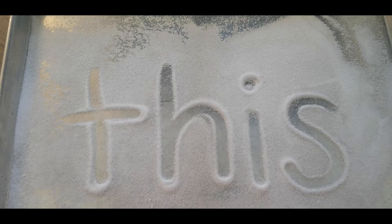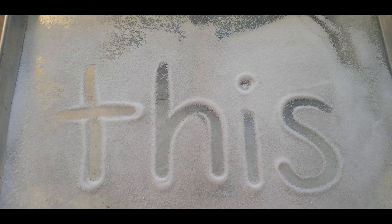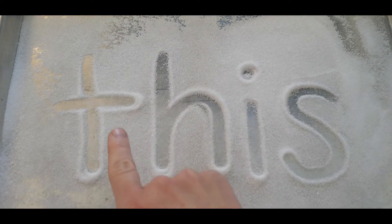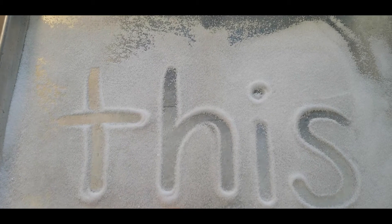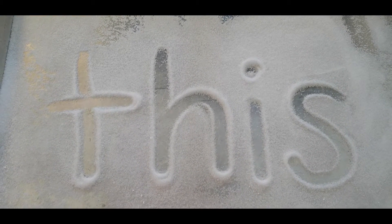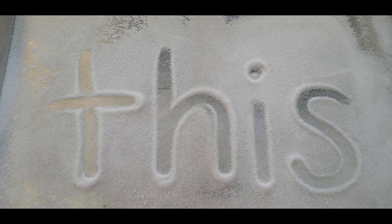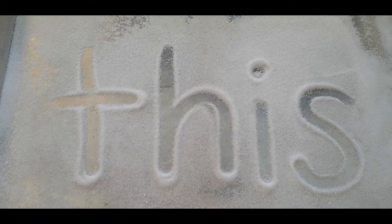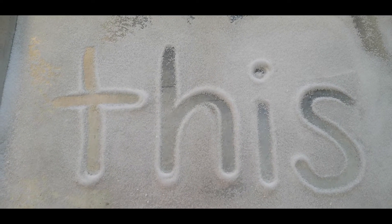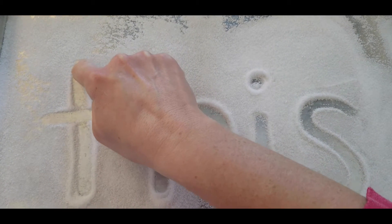Here is the word 'this' in the salt. Oh, look at that Miss Catherine. I can see my name. Yeah, there it is. See, here's the T, H, I, and S. We're going to trace it. Can you trace it on your screen? Or you can even get some salt and a tray just like this one, and you can make a 'this' in it just by yourself. We're going to start at the top because we start our letters from the top.